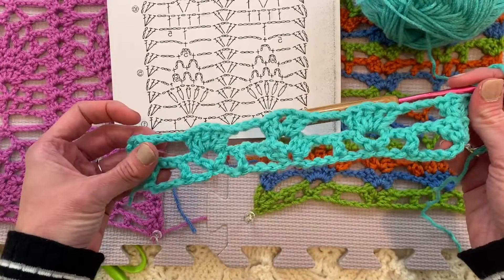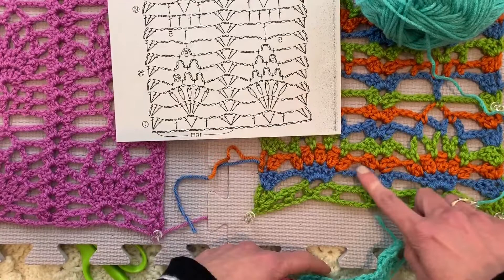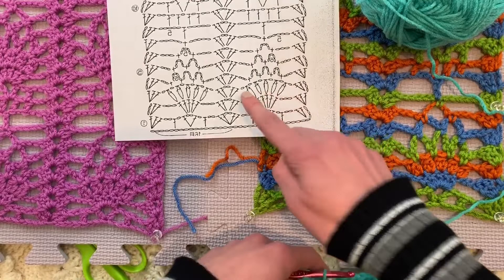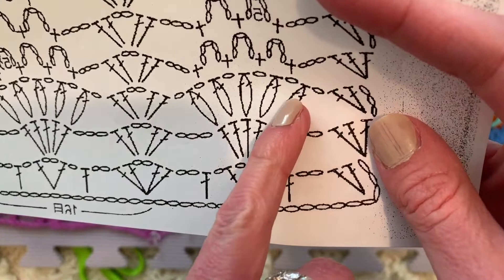The beginning and the ending of each row is exactly the same, so you know what to do. Chain one, two, three. Two more double crochets in that first stitch so that we have a three double crochet grouping. And now we're on row three, which is the orange row. So we just made this three double crochet grouping. We are now going to chain one and then make these clusters.